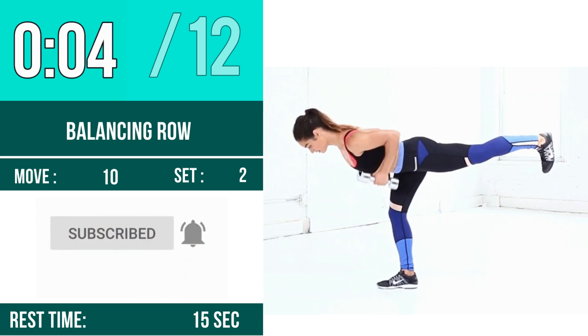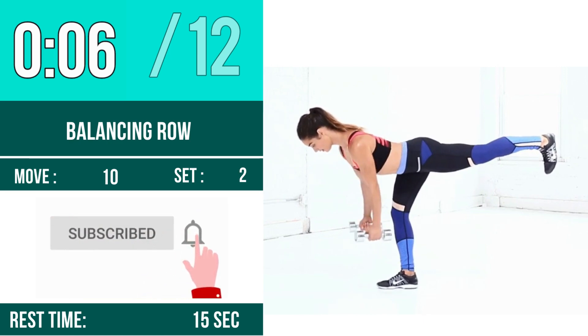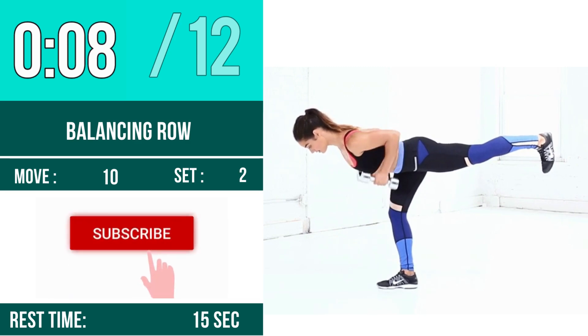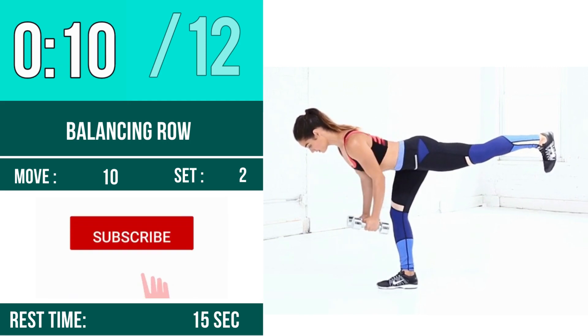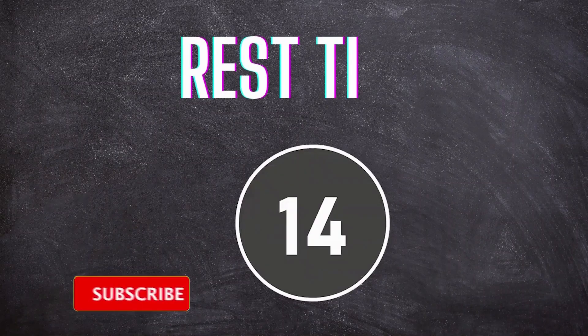4, 5, 6, 7, 8, 9, 10, 11, 12. Rest time.